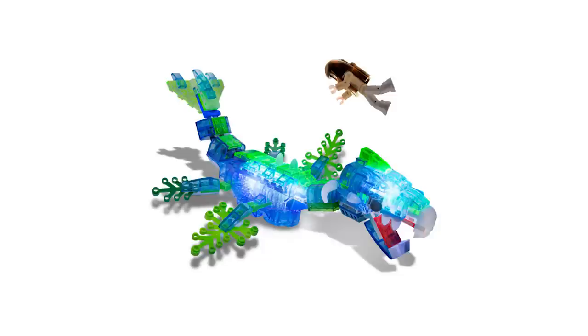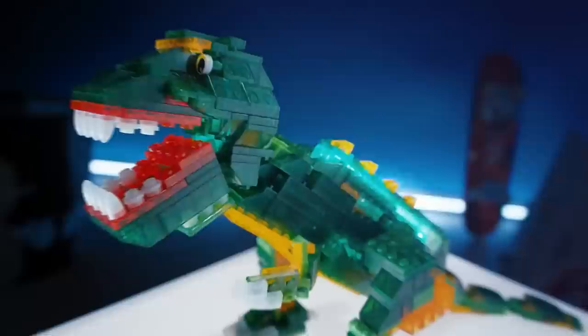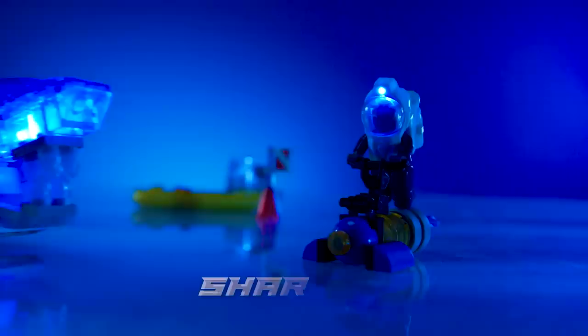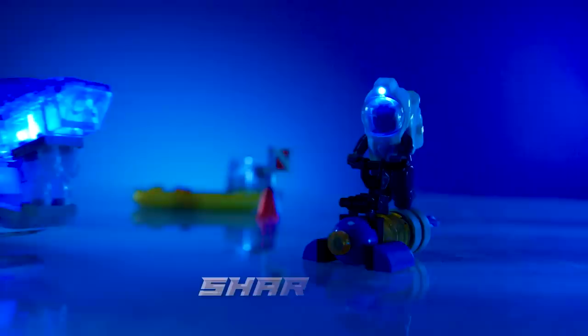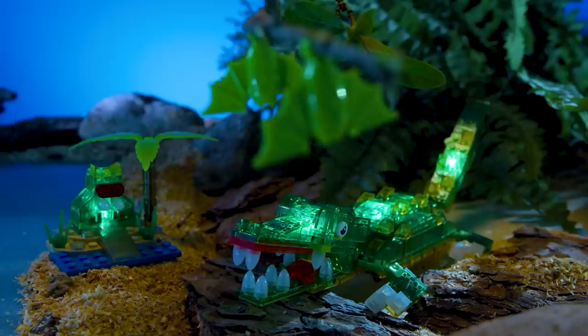Next, let's talk about something more unique: Laser Pegs. If you're looking for something different from the standard Lego brick building experience, you might want to check out Laser Pegs. They take an unusual approach by using transparent bricks and illuminated power bricks — basically Legos that glow in the dark. This aesthetic may not be for everyone, but it's quite popular with some builders in the millennial generation. The see-through blocks can give boring areas of your room a nice new shine.